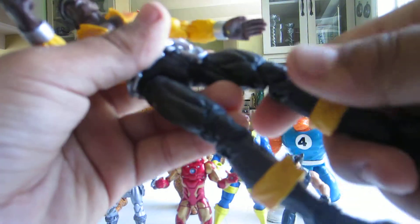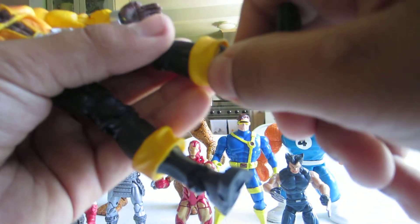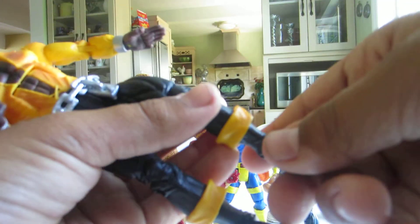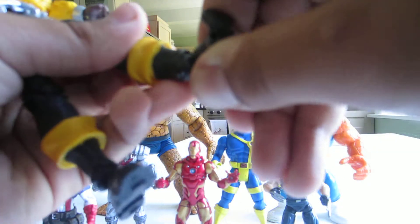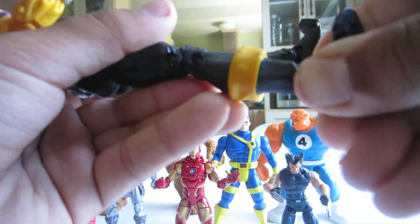He has a double jointed knee. His ankle can turn 360 degrees. His foot can go up and down. He has toe articulation and a swivel.